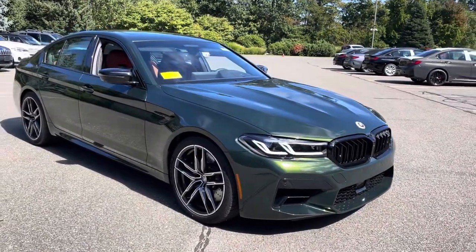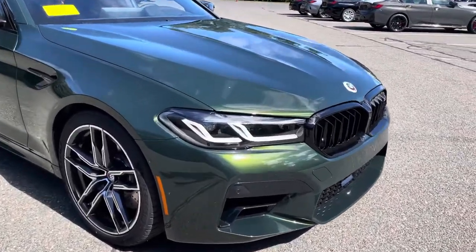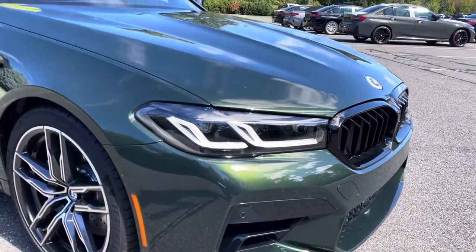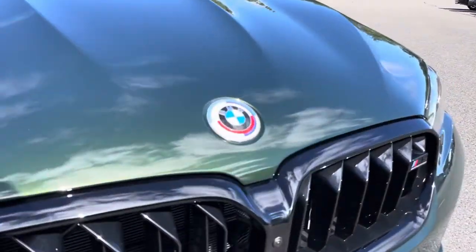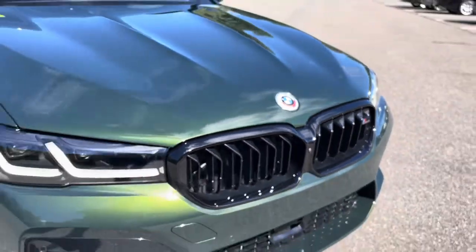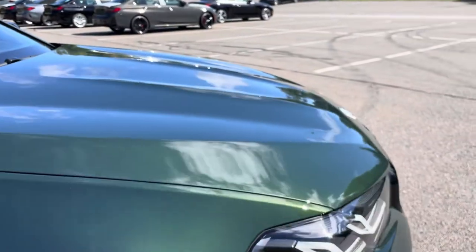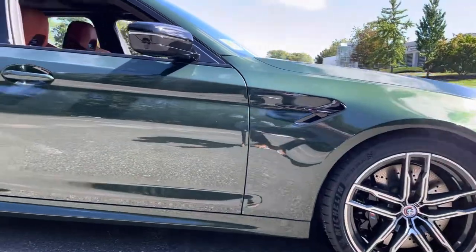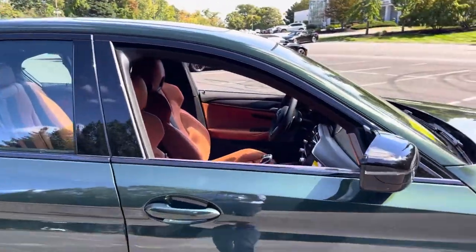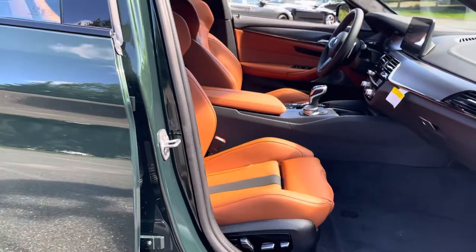Here's our 2023 M5 Competition in San Remo Green, which is a beautiful color — you'll see it with the brown interior here in a moment. Of course, the 50th anniversary M badging. The San Remo has an almost goldish tint that comes out metallic when the sun gets on it, and here's the Aragon Brown extended leather, which is a beautiful combo.